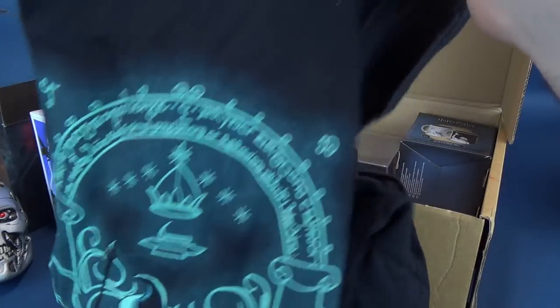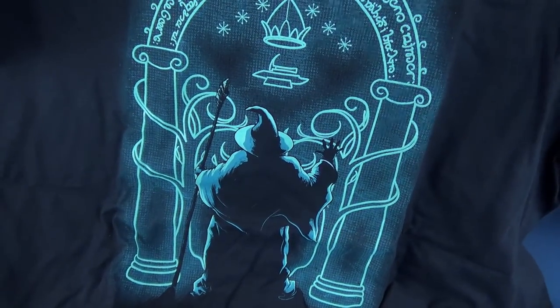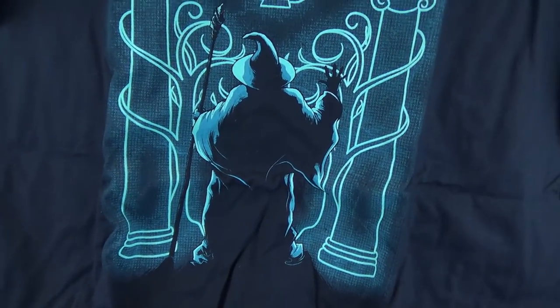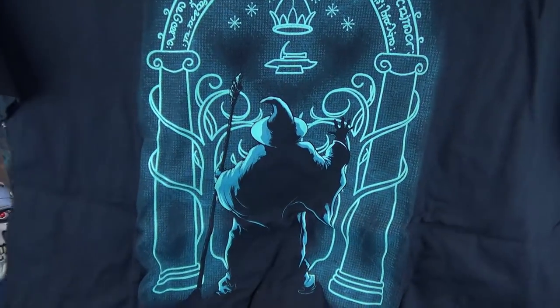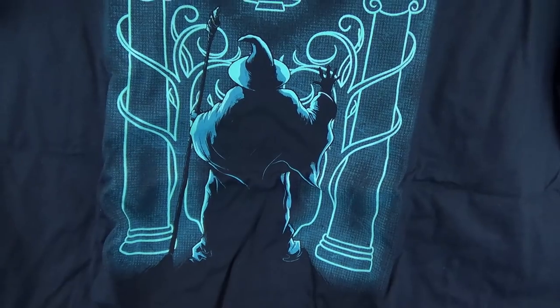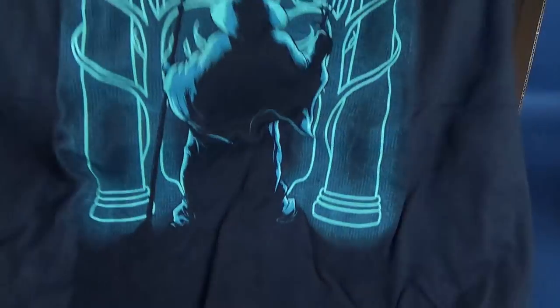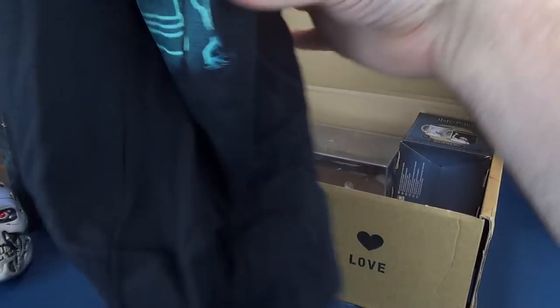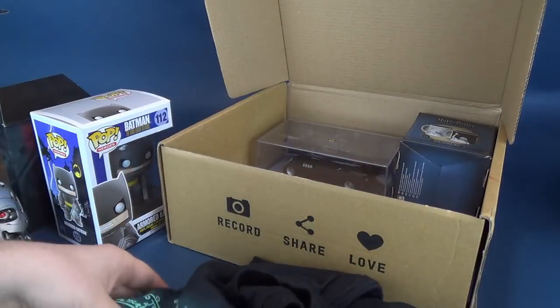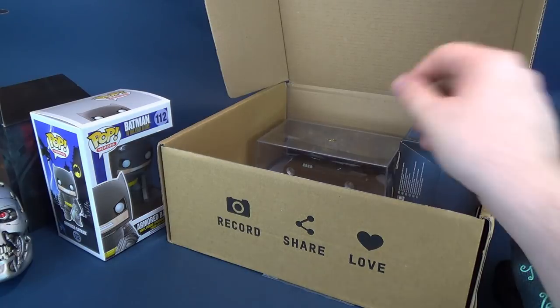We also got ourselves a t-shirt — this is the Lord of the Rings one. Just double-checking the size — yes, the size will fit me. It's not a petite; I'm a little bit bigger than a petite. There is Gandalf right in front of — is this the troll doorway? I'm trying to remember. It's been so long since I've watched Lord of the Rings. It's not something that, if you have a spare afternoon, you just think to yourself, hey, I'm going to watch a three-hour-plus movie.